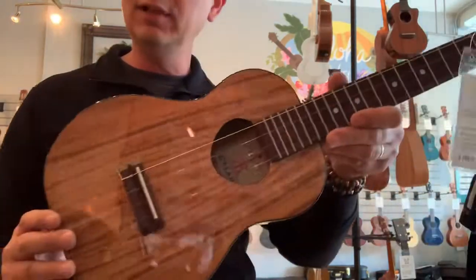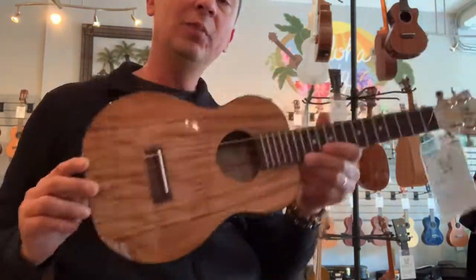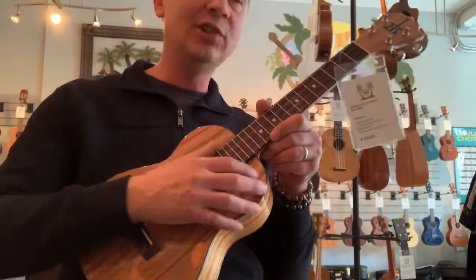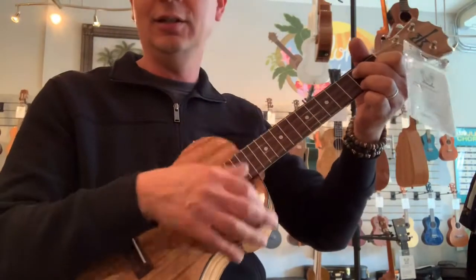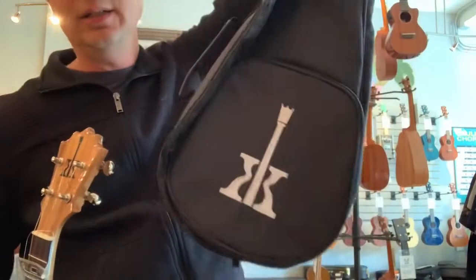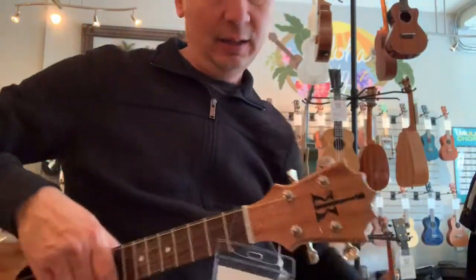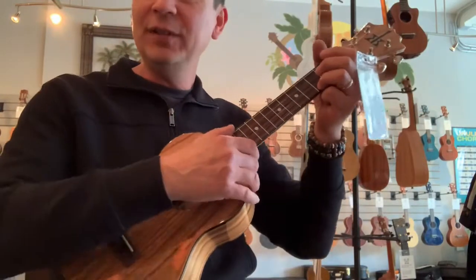They sound great. They have a little different bracing structure than the Hawaiian-made and the Opio Koalohas — they don't have that same bracing structure. This is more of a standard ukulele bracing. They sound great, they play great. They've got the cool Koaloha headstock, and they all come with a padded Koaloha carrying bag.